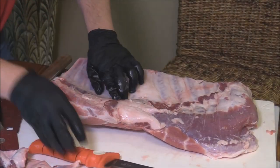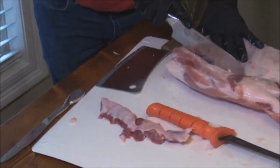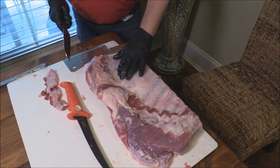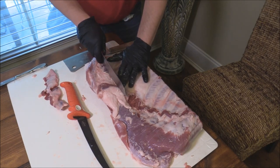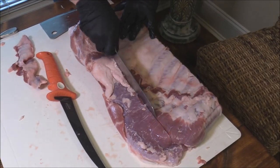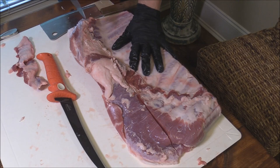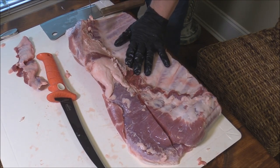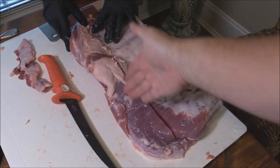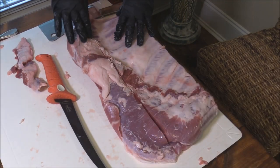Here we go. Now we're going to find the tallest bone out of the spare ribs. Now, all this stuff right here — excuse me for interrupting — all this is edible as good meat, but for what we're doing, we want to make it look pretty. You can actually cook this whole thing whole and cut this off afterwards.